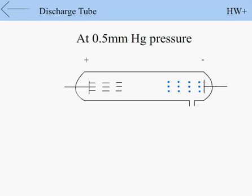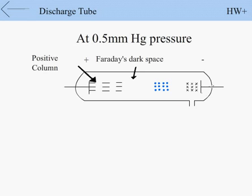At 0.5 mm Hg pressure, the negative glow lifts off the cathode and moves towards the anode. Another glow appears on the cathode called cathode glow. The space between the cathode glow and negative glow is called Crookes' dark space.